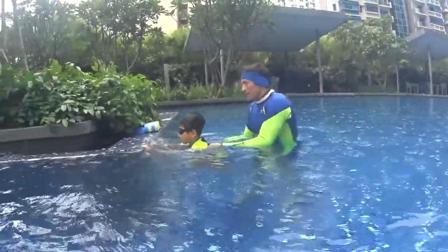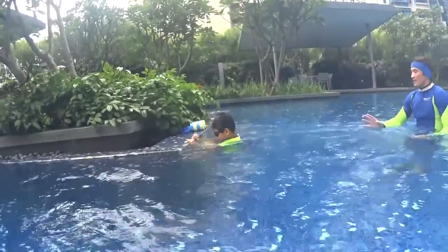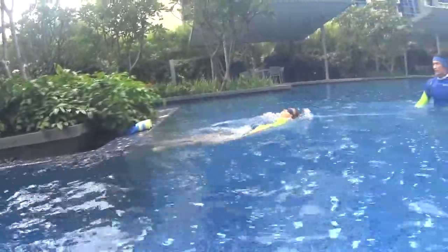Swim slowly, take your time and relax. Let's go. One hand only.